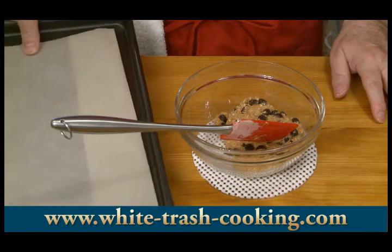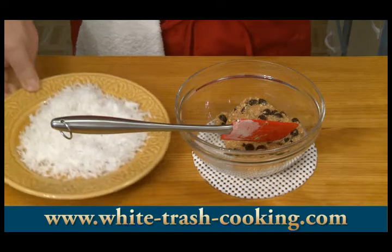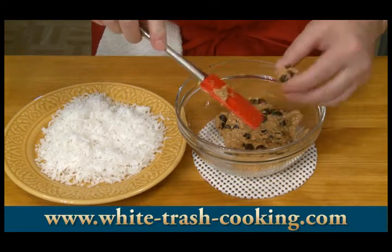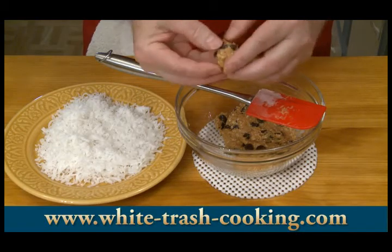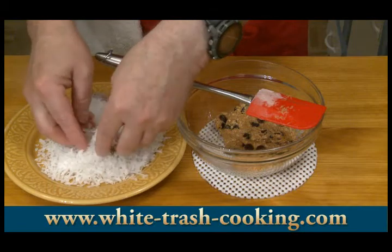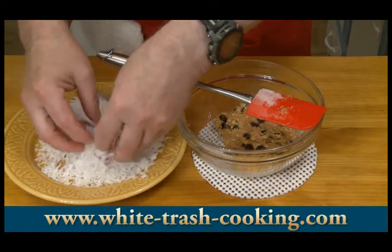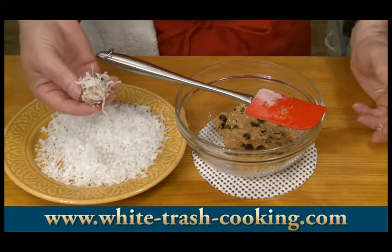I lined a baking sheet with parchment paper and I put my coconut on a plate. I'm just going to pick up a small amount of this — you want little bites, maybe about an inch, that's about three and a half centimeters. Get it nicely coated with the coconut and place that on a cookie sheet.